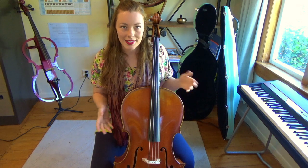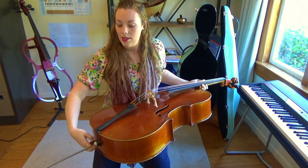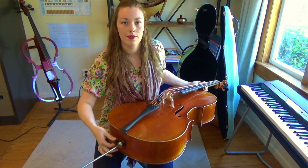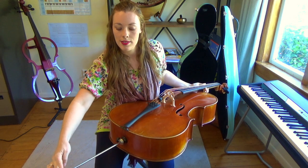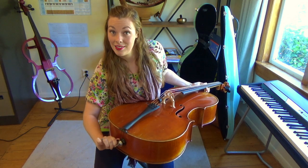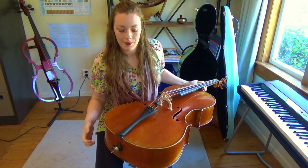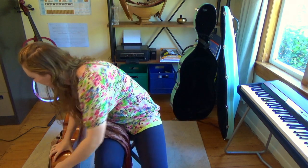The last thing I want to talk about is if you need to take a break from cello practice. All you need to do is bring the spike back into the cello. You can do this by loosening the screw anticlockwise, pushing the spike in, then re-tightening the screw so it doesn't fall out. Then you can place the cello on its side, which is the safest way to place the instrument.